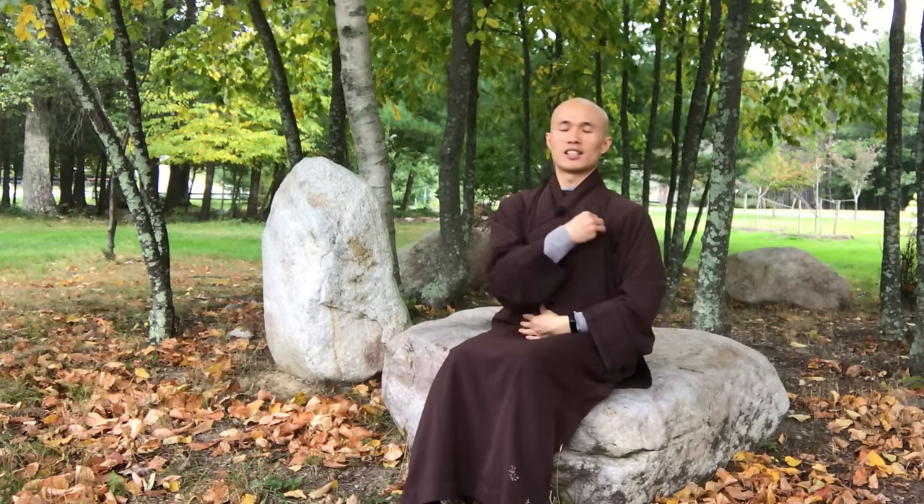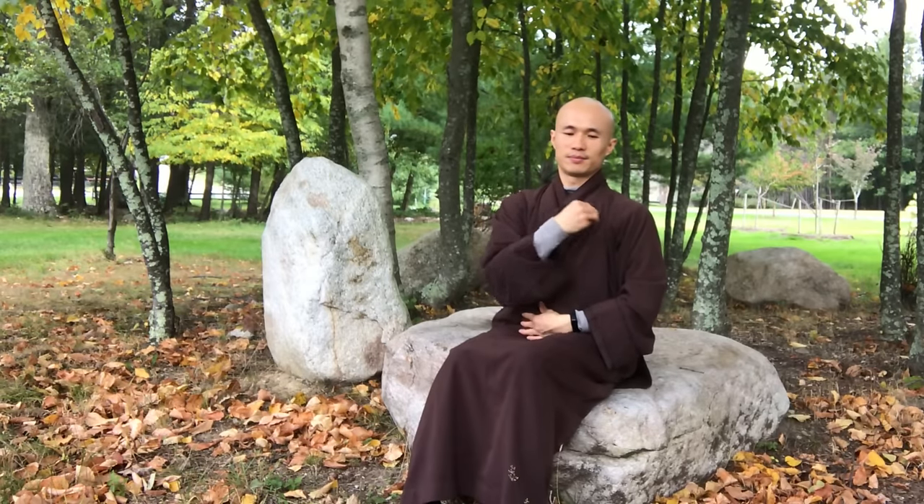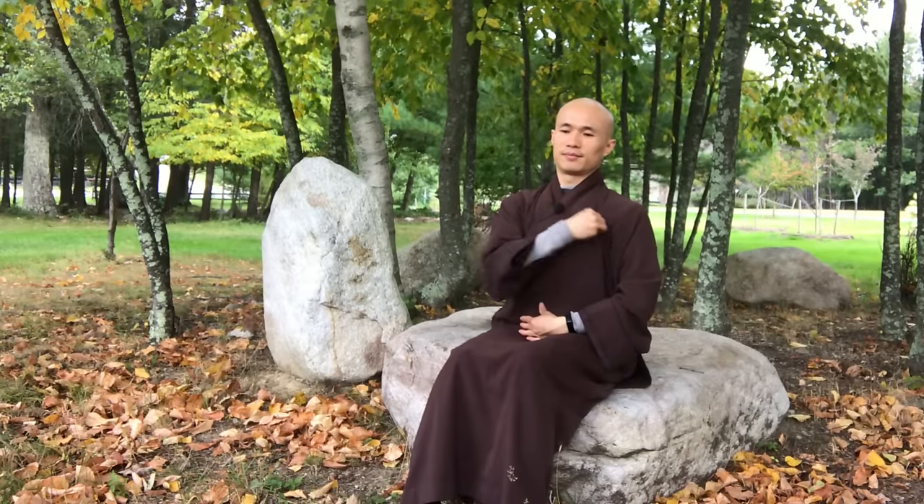When you massage this area, you help the blood flow in your left and right shoulders and chest. This area has a connection with the heart and lungs, so you will strengthen your heart and lungs. Do the left side again 20 times, then the right side, and once more on the right side.